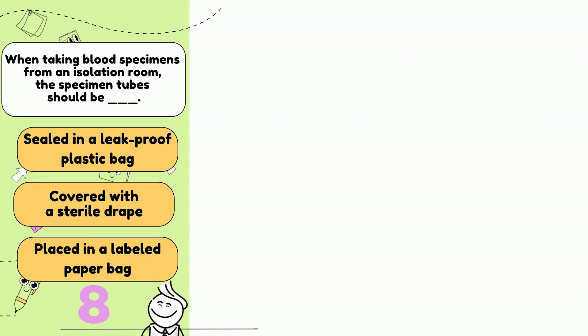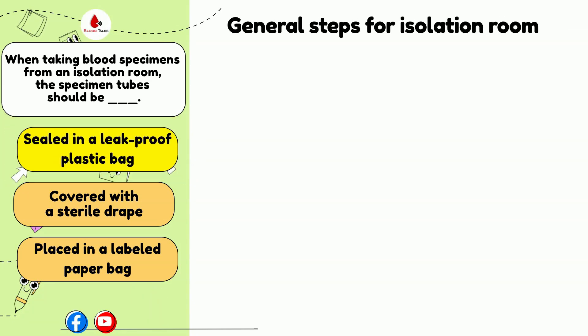When taking collection tubes with blood specimen from an isolation room, the specimen should be: sealed in a leak-proof plastic bag, covered with a sterile tape, or placed in a labeled paper bag? The answer is A. When taking collection tubes with blood specimen from an isolated room, the specimen should be sealed in a leak-proof plastic bag. A note should be posted next to the entrance of each isolation room, outlining the type of isolation and the requirements for PPE.